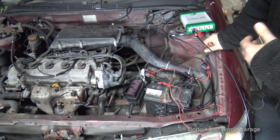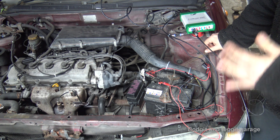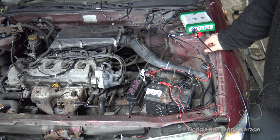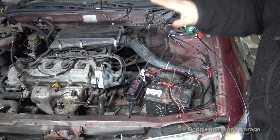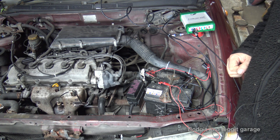Next we need to stop the car from starting. This car obviously starts so we need to prevent that — if your car doesn't start then you don't need to worry about this step. All I'm going to do is disconnect the injectors and pull off the HT leads to stop it from starting. Then we're going to put our foot fully on the throttle and crank it. But before we do that, let's get our scope set up.